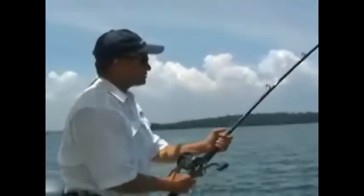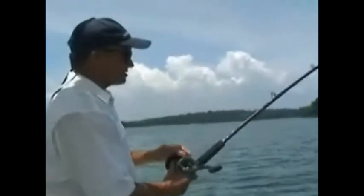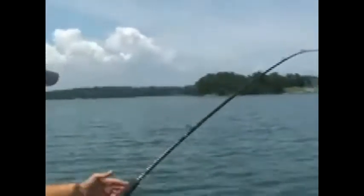Then what we basically do is we try to hold our umbrella rig so it's not swinging together — keep everything apart — just kind of ease it down into the water, holding our thumb on the spool. Pull it up beside the boat and take a look at it and make sure that all of the jigs are running smooth, and all of our trailers are swimming the way they ought to be swimming.